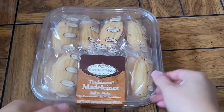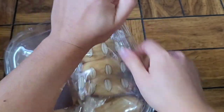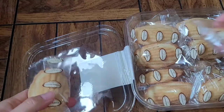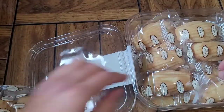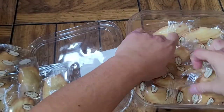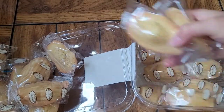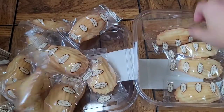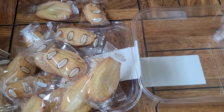Oh, I almost forgot — let's actually see if their serving count is correct. They said 28 servings. I ate one, so: two, four, six, eight, ten, twelve, fourteen, sixteen, eighteen, twenty, twenty-two, twenty-four, twenty-six, and exactly 28. So their serving count was right.